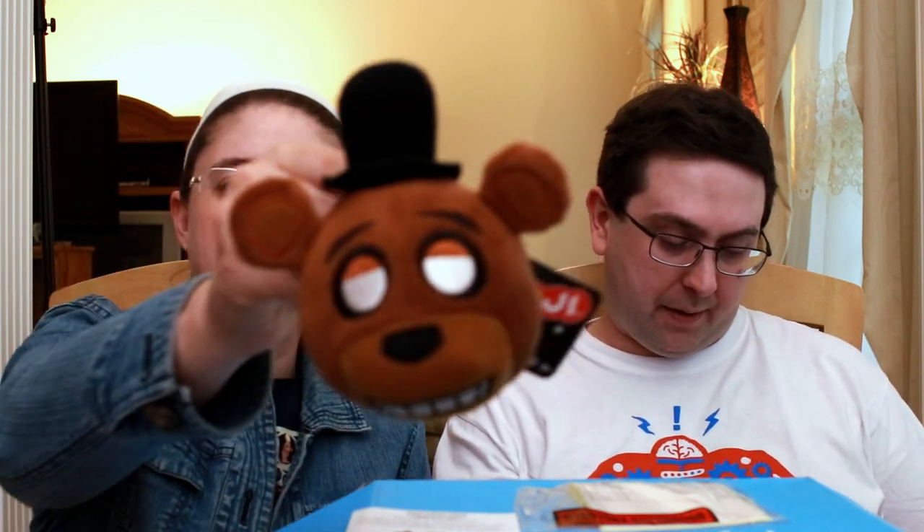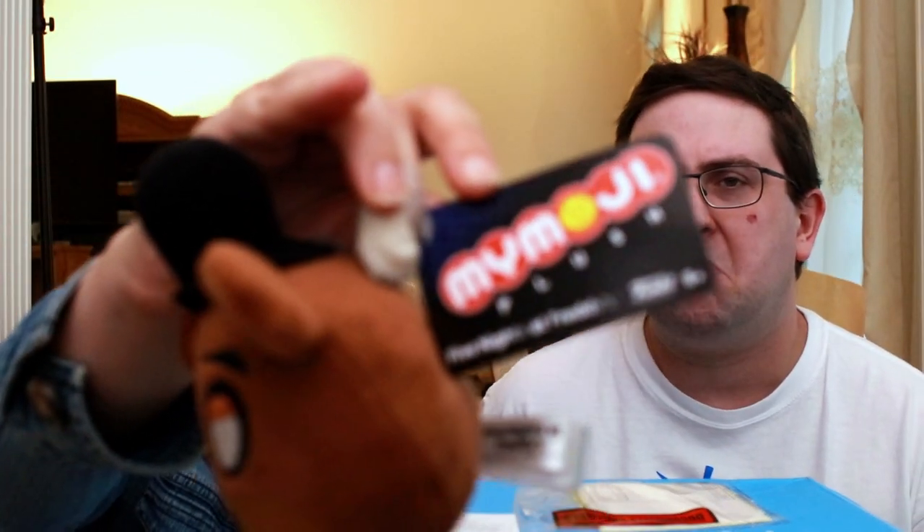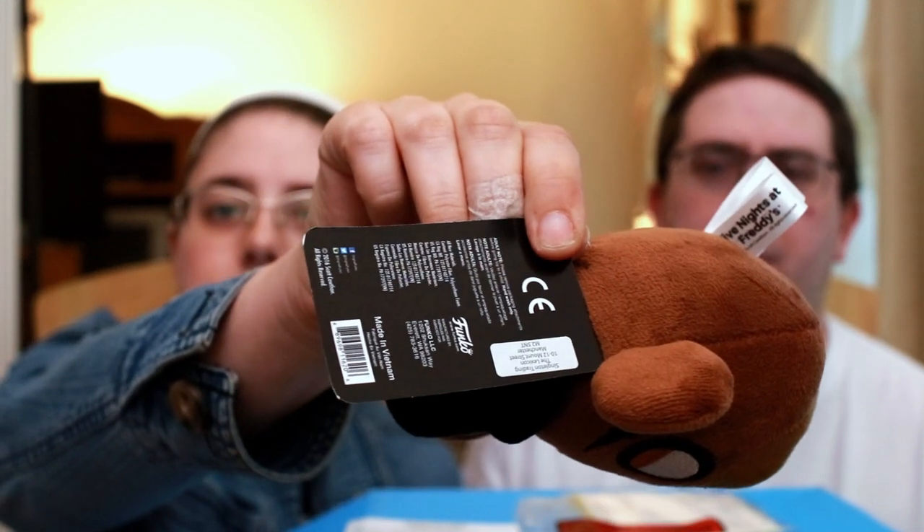I guess maybe this is a pirate theme box then. A lot of boxes are kind of moving away from themed boxes. Oh whoa - I wish I'd opened it - it's a MyMoji! I didn't know they were doing these. This is a whole brand new thing - Five Nights at Freddy's! We got Freddy Fazbear, doing MyMoji plushes. By the way, we're trying a different lens - if it's really noisy I'm sorry. It is very soft.